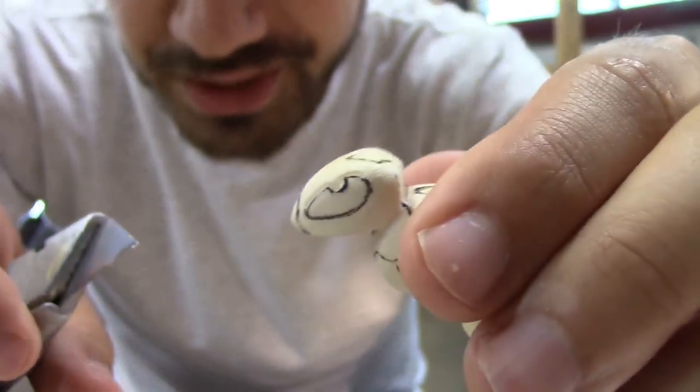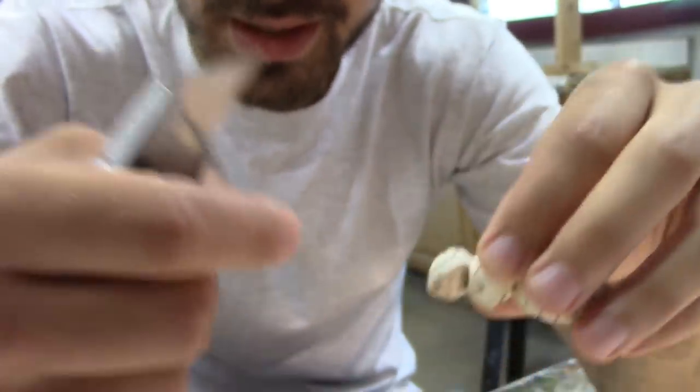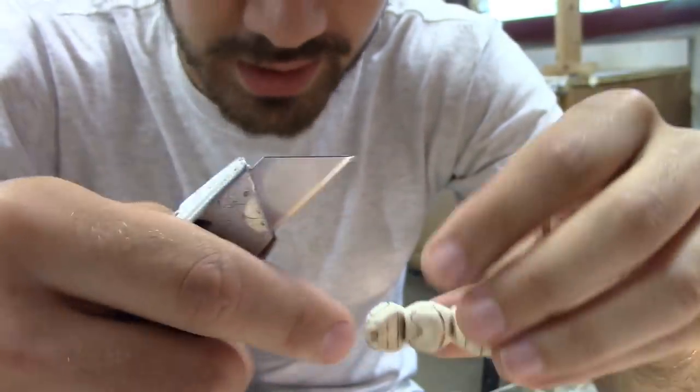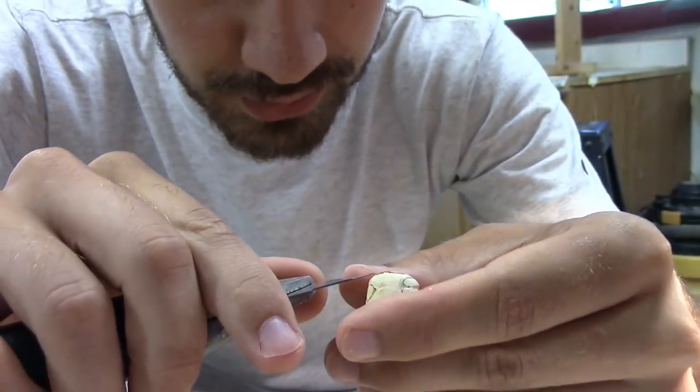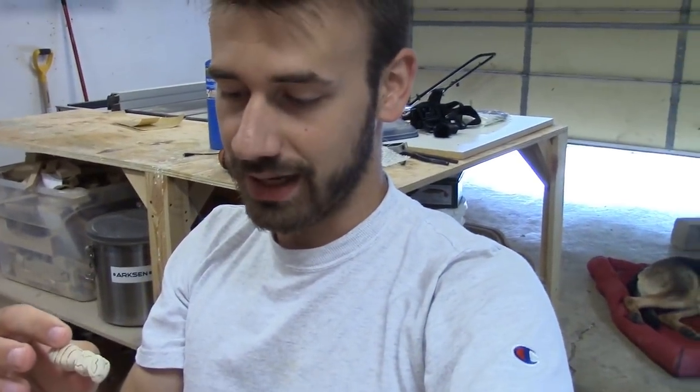I've never actually carved an eye into a bait and then painted it after — I've always added stick-on eyes or glass eyes, so this will be cool to see how it turns out. I've got material carved off of one side of every line that I scored, so now I'm gonna go back and carve off the other side of the lines that need it. Some of them don't need it. Then I'm gonna clean that all up with sandpaper.